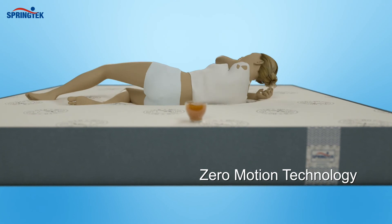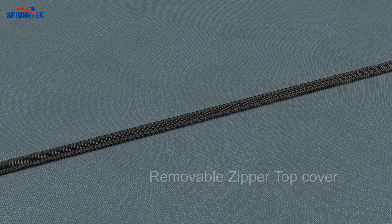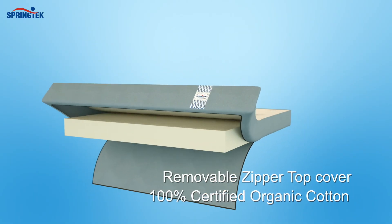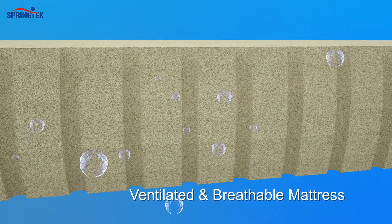Zero Motion technology isolates every movement so that your partner's sleep is never disturbed. A removable top cover made with 100% Certified Organic Cotton for soft and luxurious comfort provides superior hygiene and a self-ventilating, breathable mattress experience.